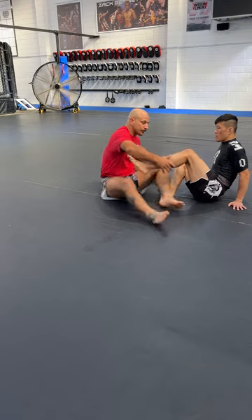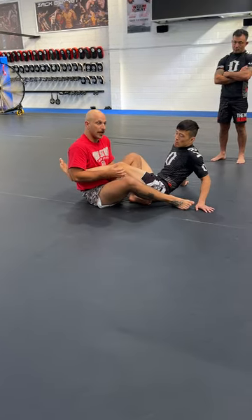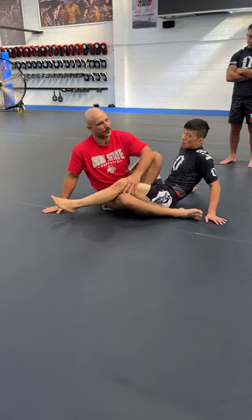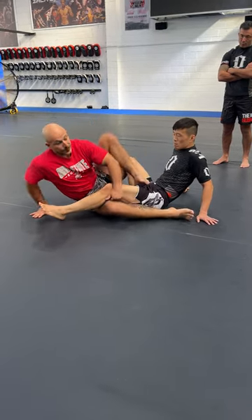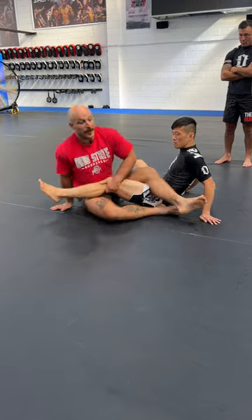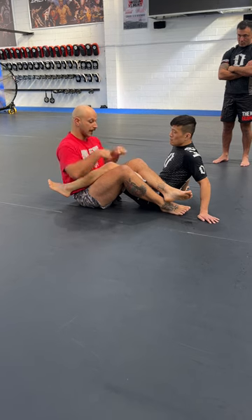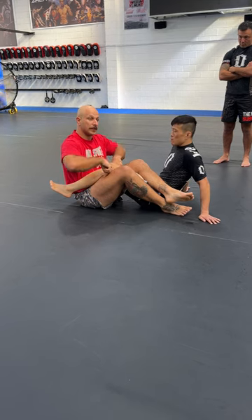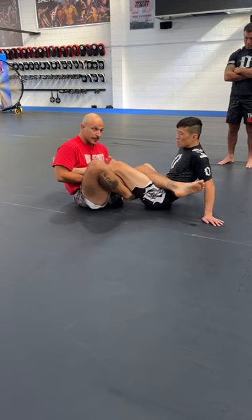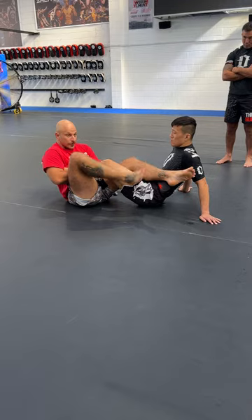With any leg lock, it's about where my hips are. I always want to try to be behind his knee. If I'm starting to get here, there's not really anything I can do to his leg — it's a different story if I start getting here. I always have to have the V of my hips either behind or above his knee. If you can monitor and police that, it's going to be really hard for him to counter or defend, and very easy for you to find some kind of finish.